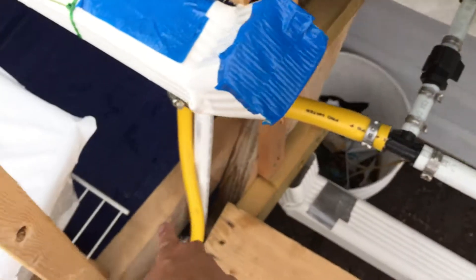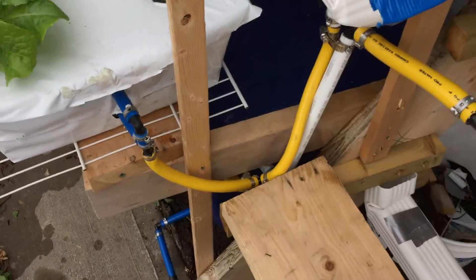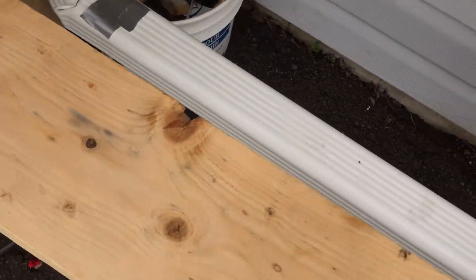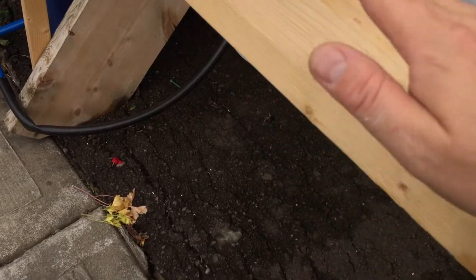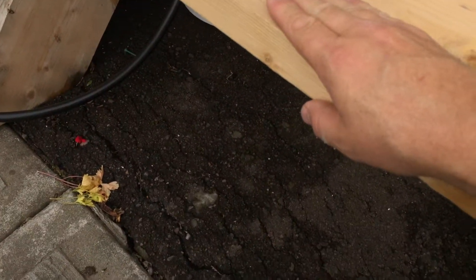You can see how low I can now position my plants with the external sump container setup. I'll be able to put my plants this low, whereas if I just had the reservoir inside I wouldn't be able to do that.